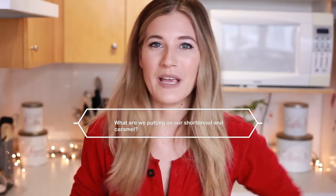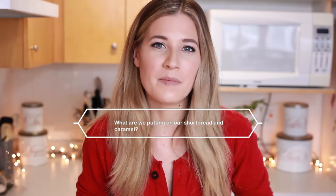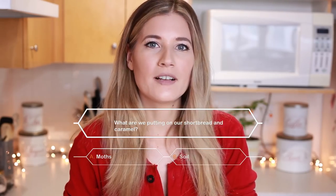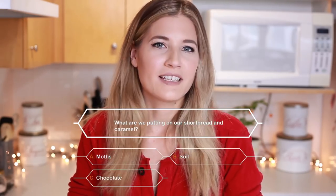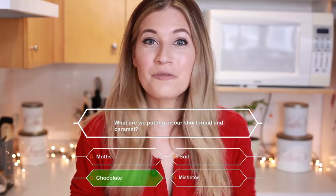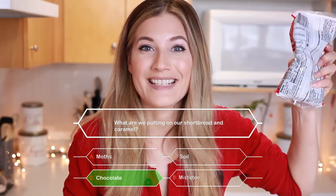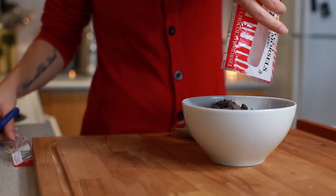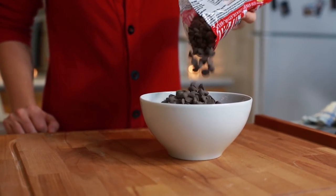Alright audience, we have one more thing to put on our shortbread and caramel. What is it? A. Moths. B. Soil. C. Chocolate. And D. Mistletoe. If you guessed C. Chocolate, you're right — you win a prize. Your prize is the full recipe, link in the description box below. I'm going to take two packages of chocolate and melt it in the microwave. I like to do this at 30-second intervals. Only one and a half packages fit in this bowl — I didn't think ahead — but I'm going to put it in the microwave.